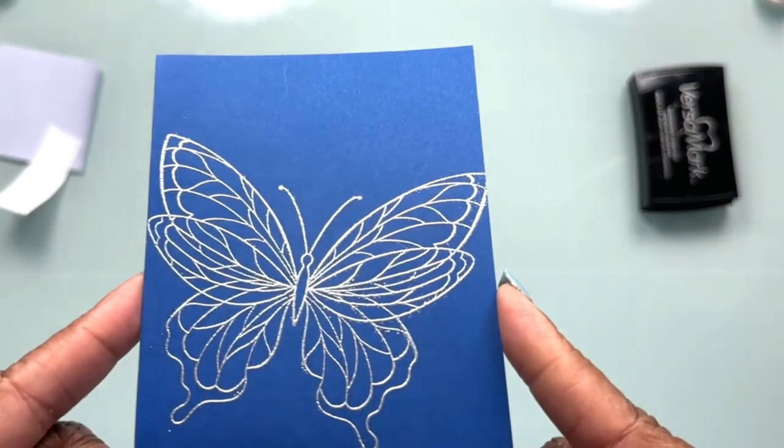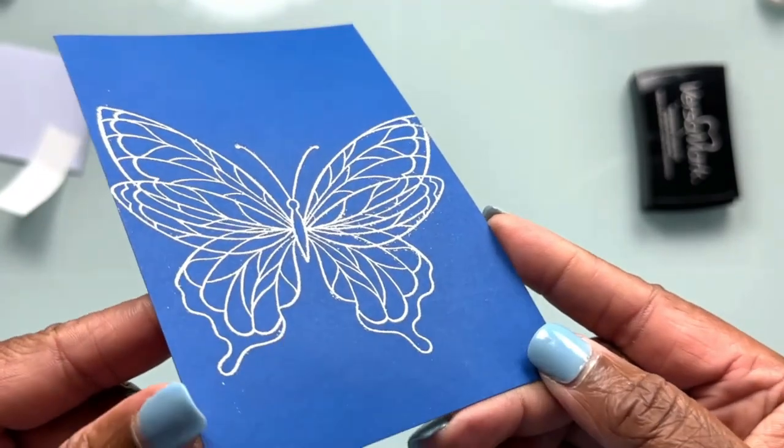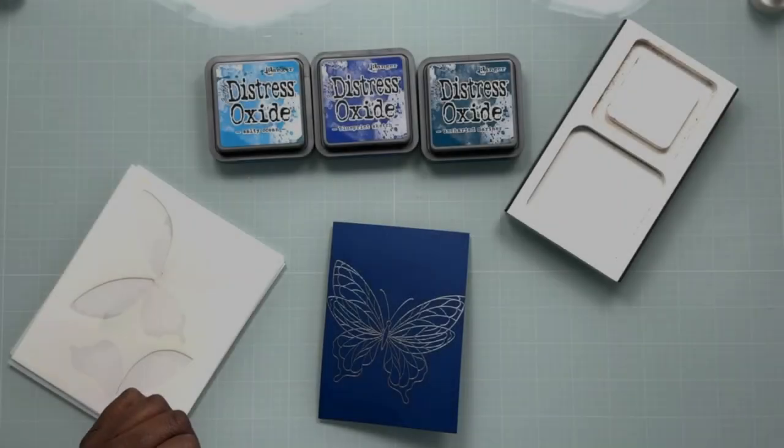Let's take a look at what this image looks like close up. It's really pretty — that silver embossing powder from Hero Arts is very reflective and adds a lot of sparkle to the card.